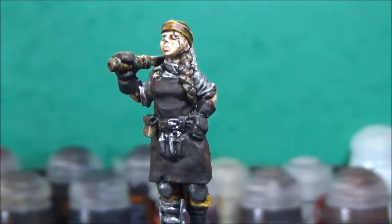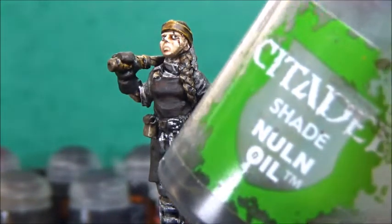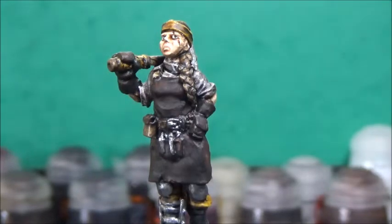Now that the grey on the base and the metallics has dried, I'm going to take some Nuln Oil and wash the base and all the metallic parts.